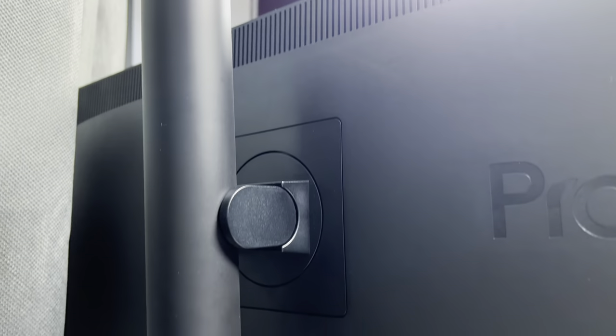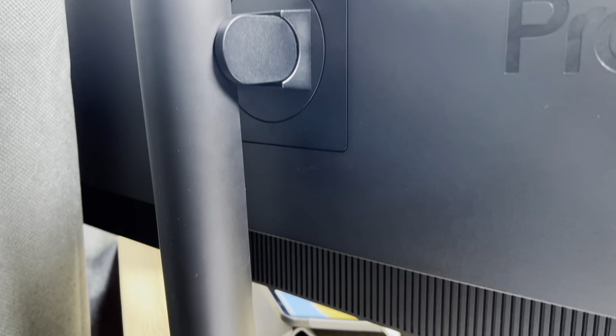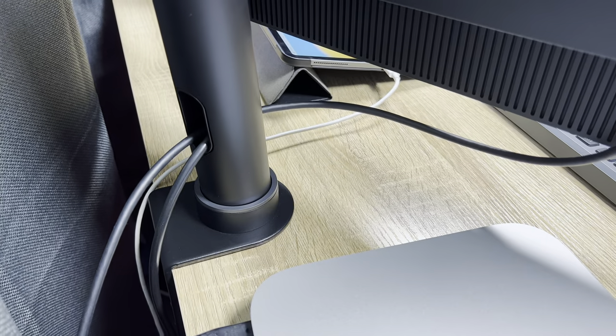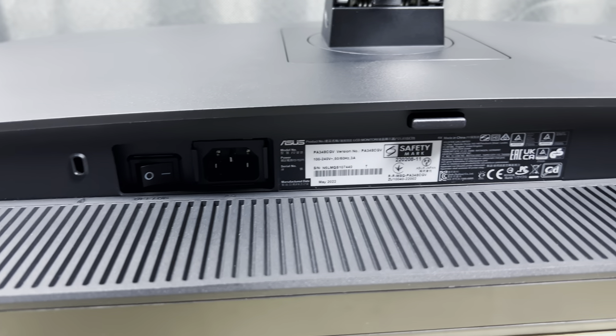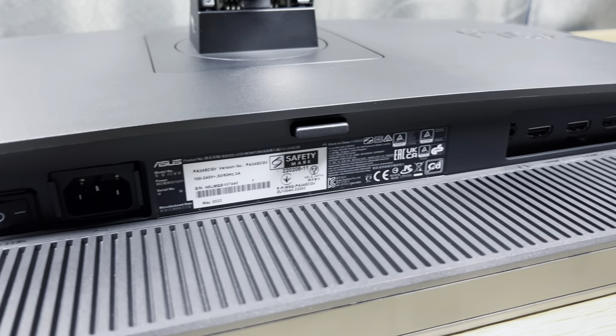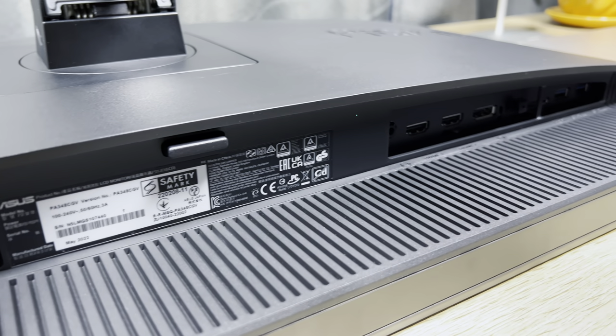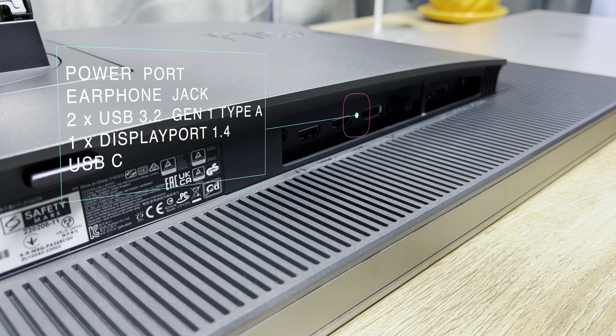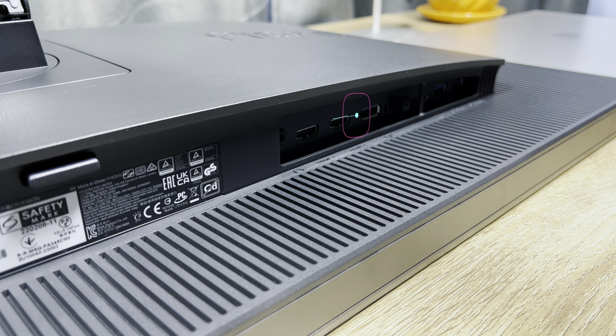The ProArt display also has great cable management thanks to the arm — there's a hole at the bottom where everything is fed through, and the ports are situated on the underside of the back. When it comes to ports, you'll find the power port, an earphone jack, an HDMI 2.0 port, one DisplayPort 1.4, a USB-C port, and three USB-A ports. There are also two additional USB-A ports found on the left-hand side of the monitor.